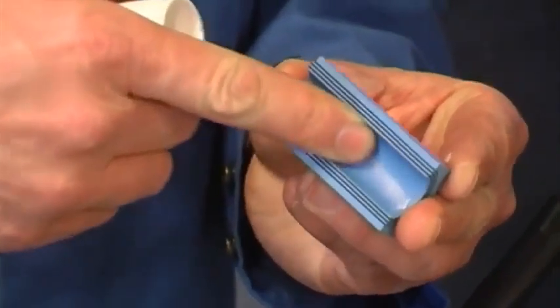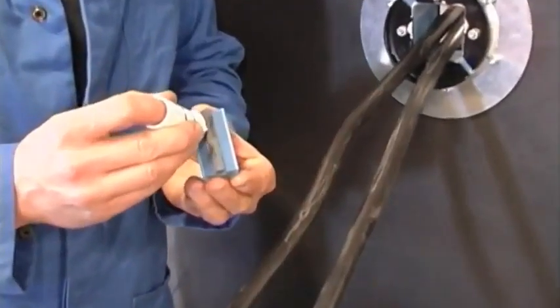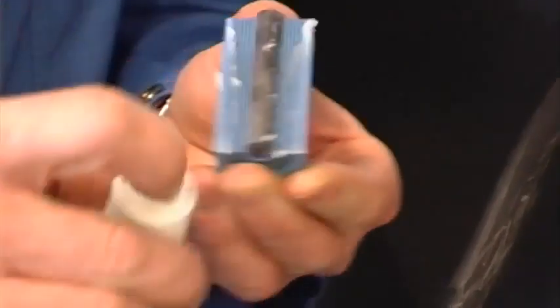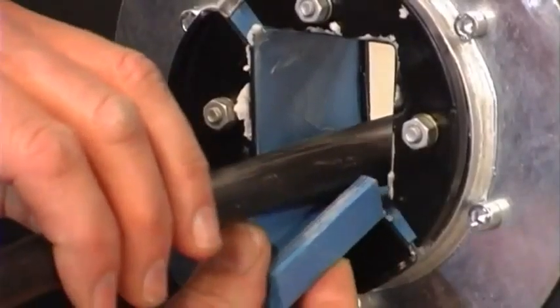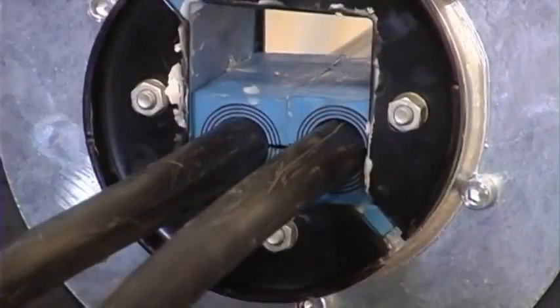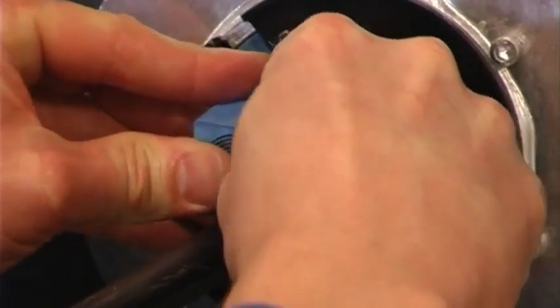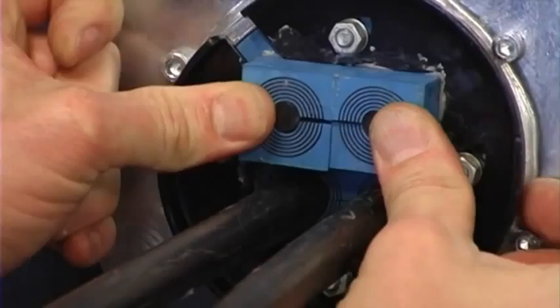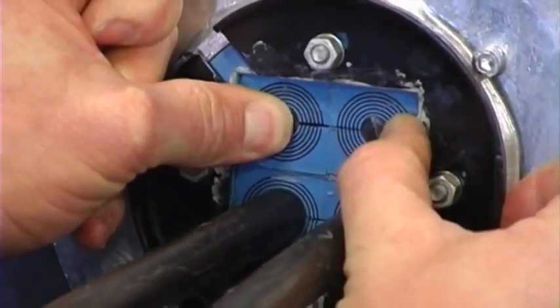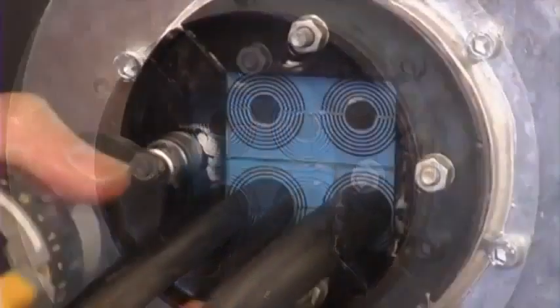Lubricate all the modules thoroughly on both the inside and the outside faces. Insert the modules into the frame. Push the front fittings back into the correct position and tighten the nuts until approximately 10 to 12 mm of thread protrudes.